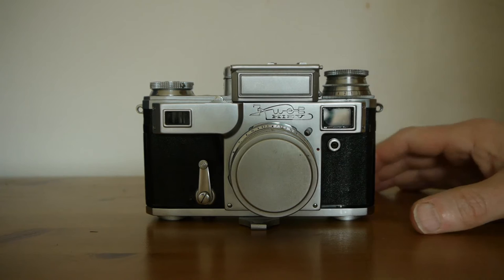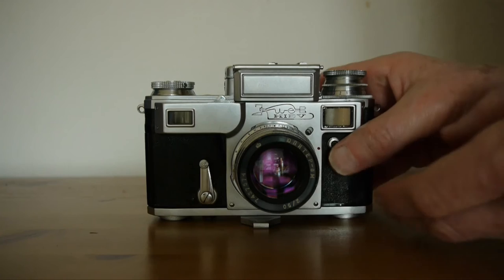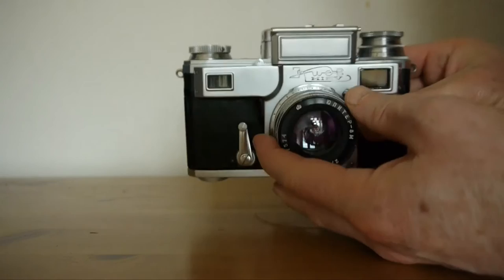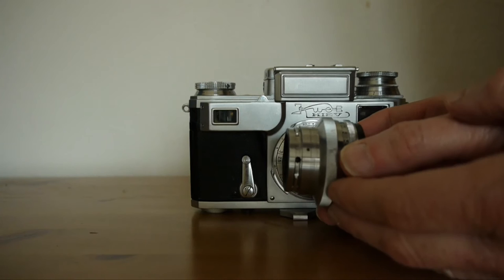Let's have a look at it. If we take off the lens cap, we can see the familiar Jupiter 8 lens — an F2, 50mm lens. It has the Contax mounting, which is a bayonet mounting and a little different. To remove it, there's a little spring here, and all you do is push down on that spring — and the lens comes off. There's the Jupiter lens in Kiev, or Contax, mount.